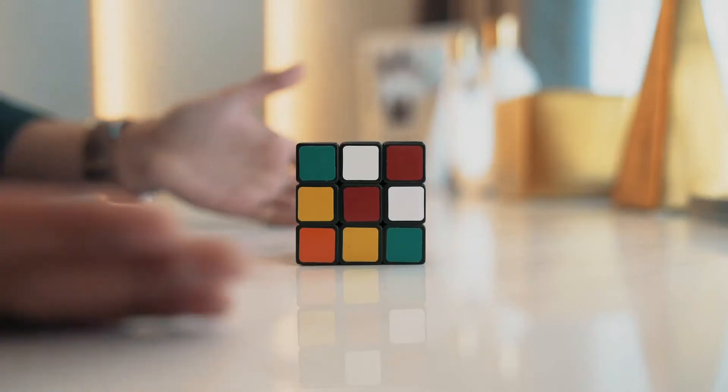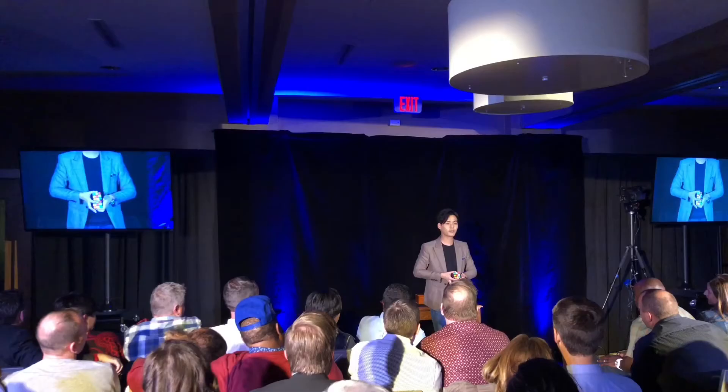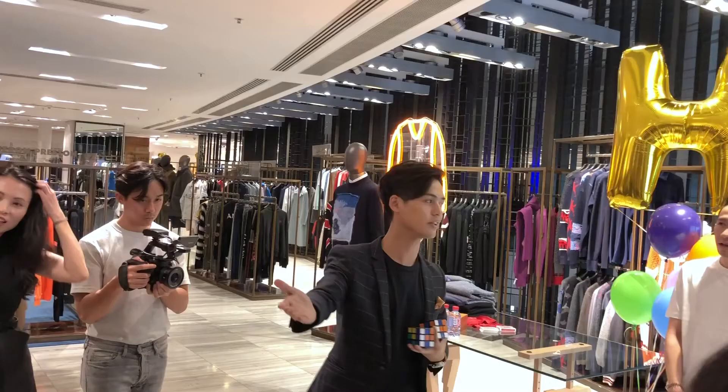Our special design gimmick does all the work for you, so you can focus more on your presentation. Venom Cube has been one of the highlights in my professional show. It's perfect for stage, parlor, and even close-ups.